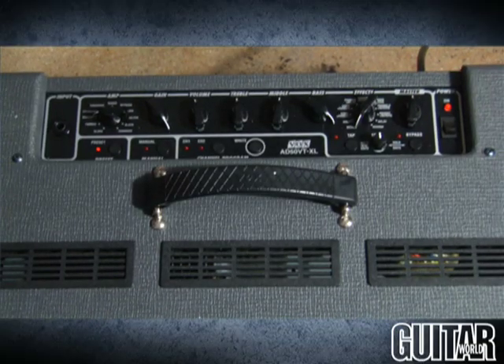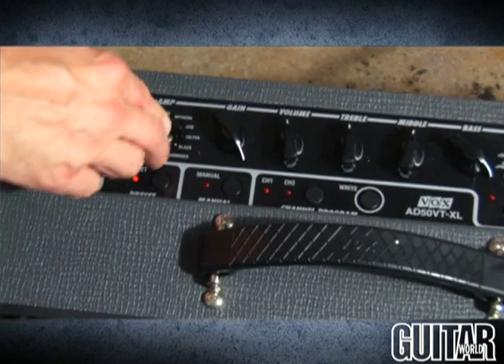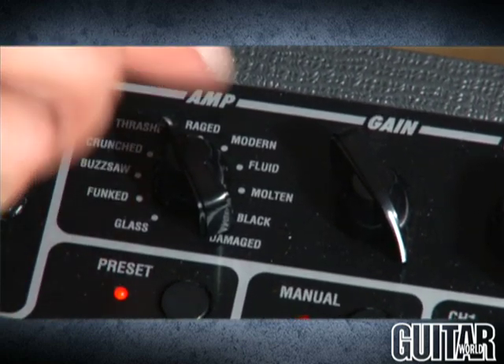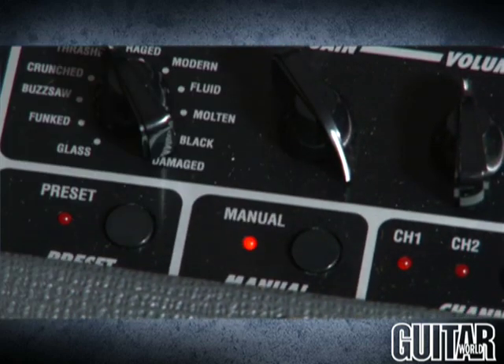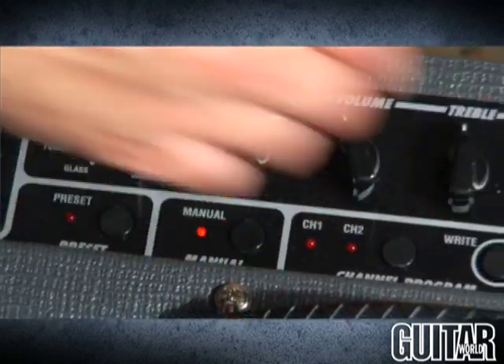Let's talk about the front panel. Over here we have 11 amp settings, and you can just pick whatever amp settings you'd like, and that becomes the preset button over here. Now if you want to go to any amp setting and just hear what the amp sounds like in manual mode, just pick the preset, go into manual mode, and start moving knobs, and you'll get to hear the authentic amp sound just by moving the knobs.